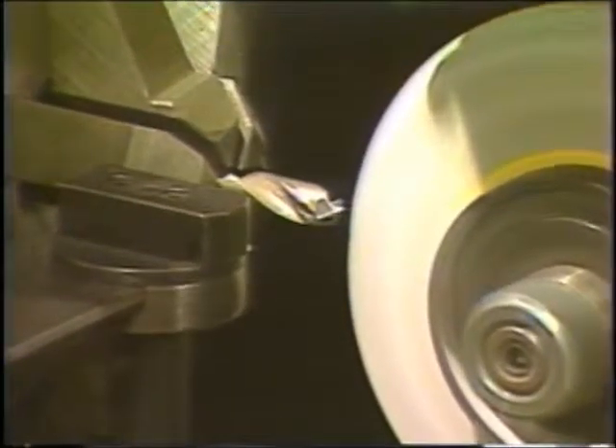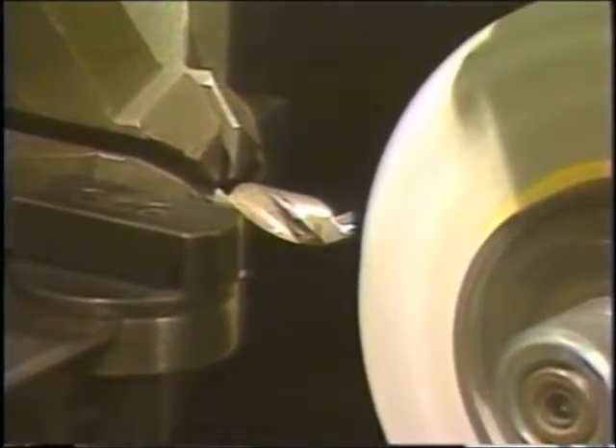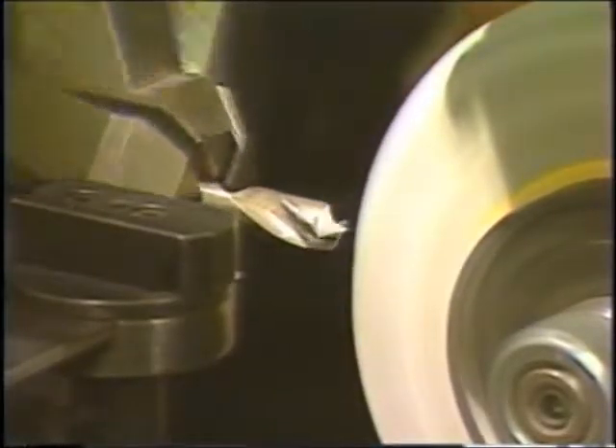What you do is line the tip of the drill up with the edge of the wheel. That forms the point on the center.